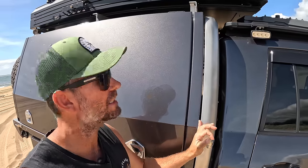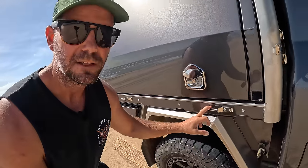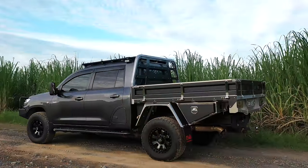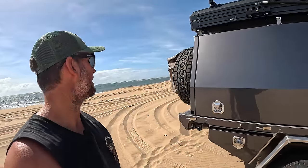It looks good, saves space, and it's unique to Norweld. When you take it off, your sideboards just clip onto these little panels and onto the stainless hinges on the side. I've kept the colour the same - graphite, the same as the 200.